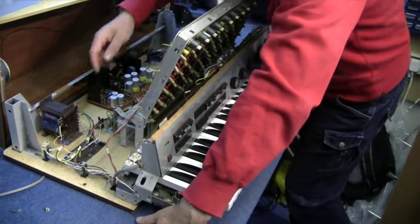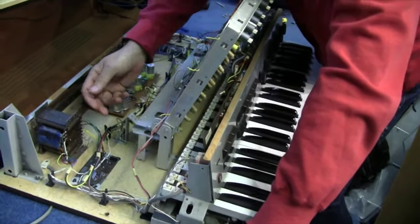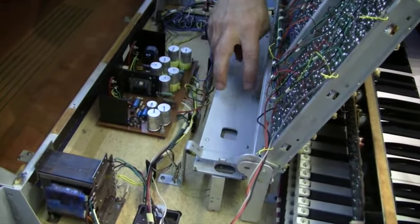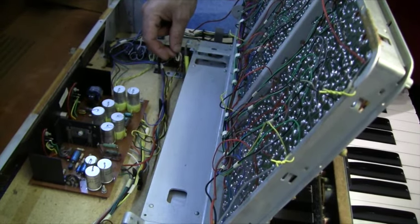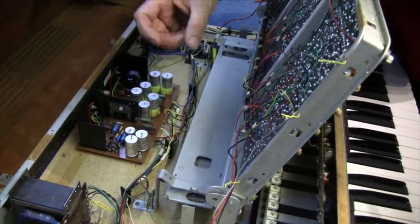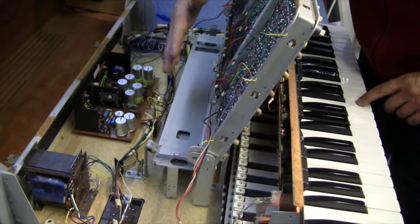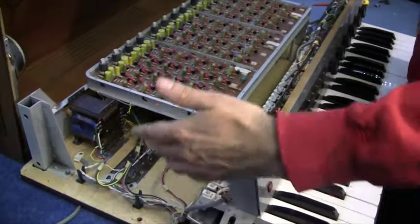What happens with the reverb is: in one end you have the springs attached to an electromagnet, and a signal is fed into that electromagnet which resonates the spring. The wave travels down the spring to another electromagnet at the other end, which works a bit like a microphone. The signal from that comes back and is mixed in with the sound, giving that large room sound. That little bit of echo left in the spring after it finishes resonating adds to the feeling that you're in a much larger space.